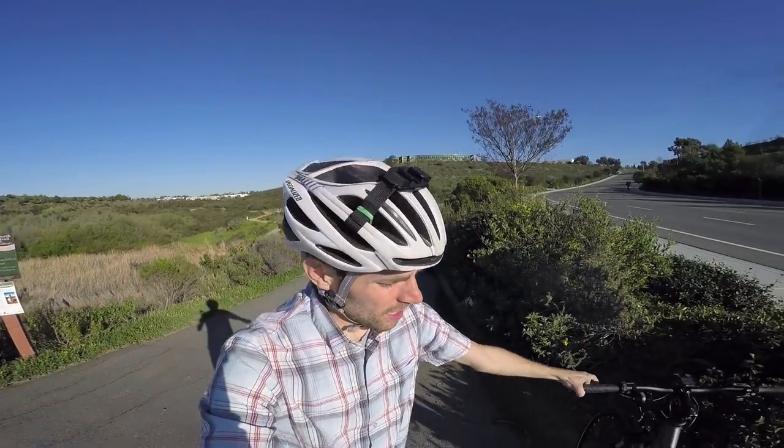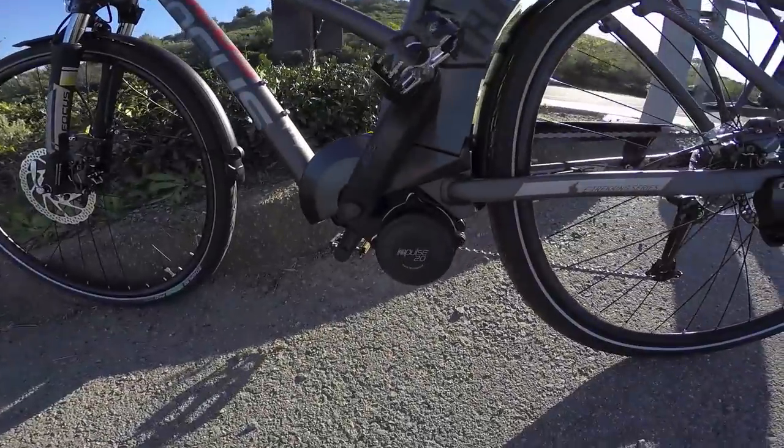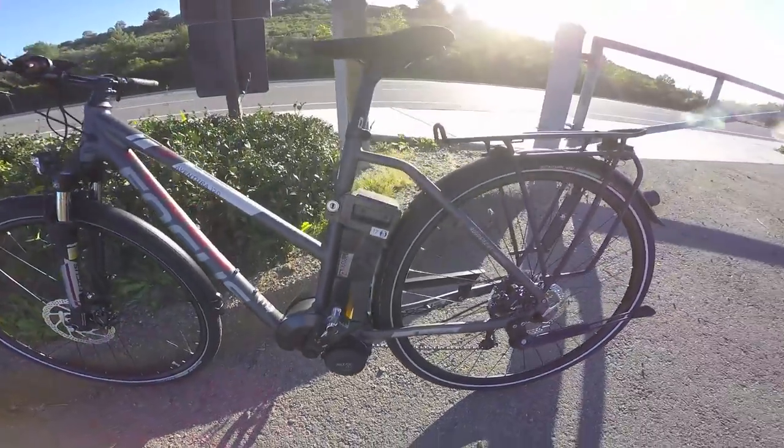So that's the Focus Aventura Impulse 2 — it's using the Impulse 2.0 drive system. For the full write-up, including pictures, specs, and other Focus electric bikes, check back at electricbikereview.com.